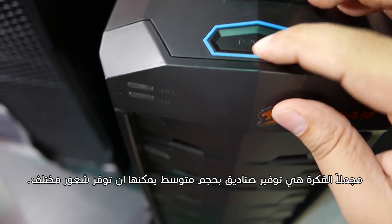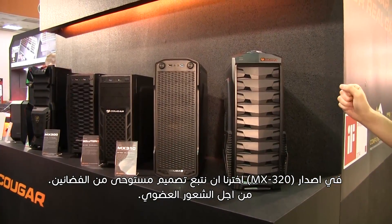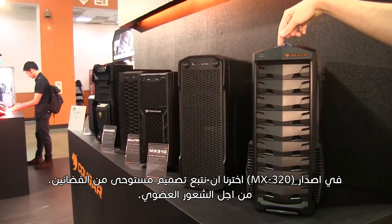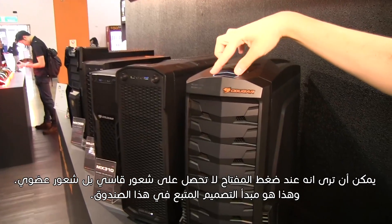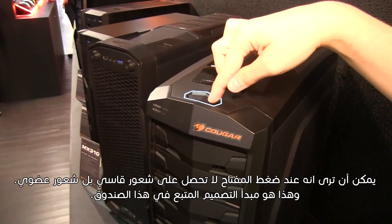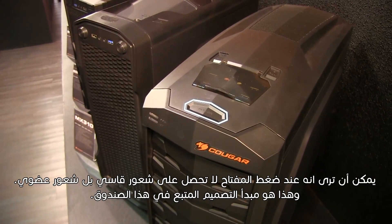In general, the idea is to offer mid-sized cases that give the user a different feel. For the MX320 on the right, we have chosen to follow an alien-inspired design so that it feels organic. When pressing the button, you don't get a hard feeling — you get the feeling of it being an organic thing. This is the design principle we follow for this case.